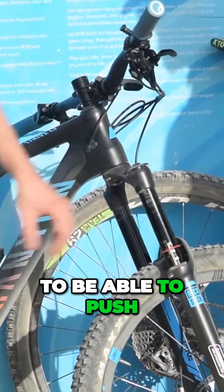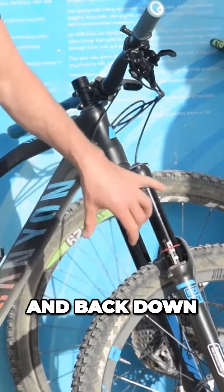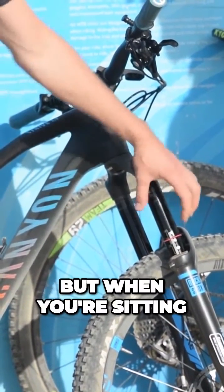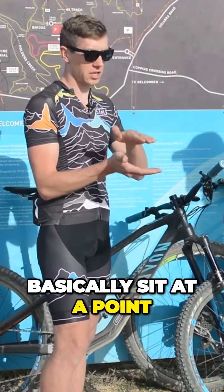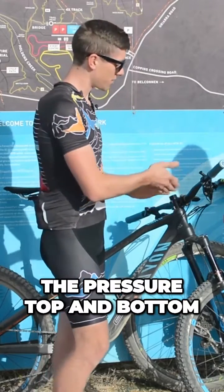It's easiest to do this with a mate to push the sag measuring ring back down onto the shock before you rock off the bike when you've set it up. When you're sitting between that 25% and 30%, that's going to sit at a point in most forks that will equalise the pressure top and bottom.